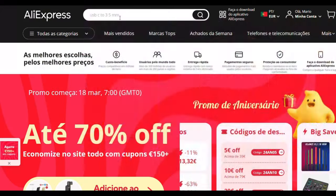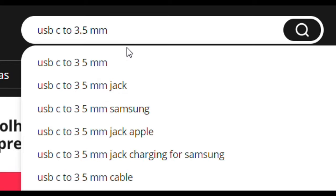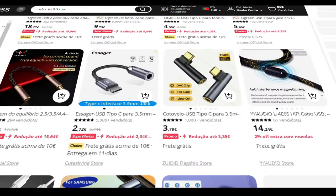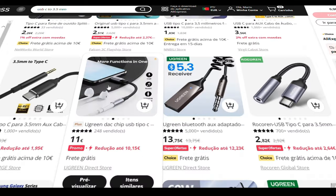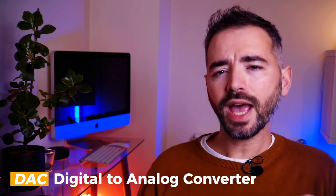When you search for this kind of adapter, you may feel a little overwhelmed by the options. You'll probably come across tons of choices and certainly see advertisements boasting about DAC chips being included. But what exactly does DAC mean? DAC stands for Digital to Analog Converter, and it's a vital component found in these adapters. The DAC is responsible for translating digital audio signals into analog ones, so your microphone can pick them up.